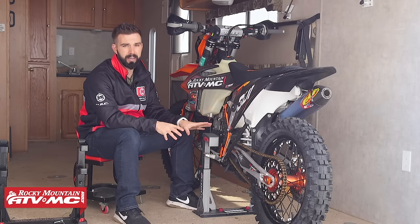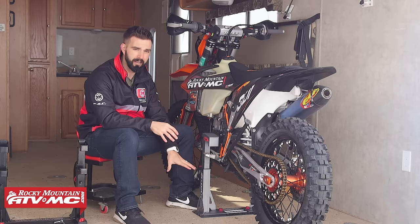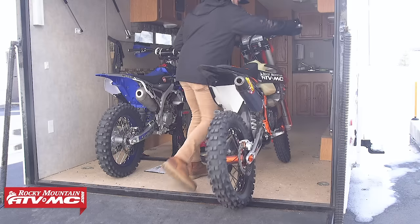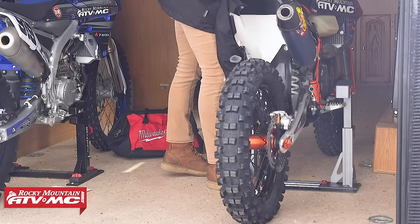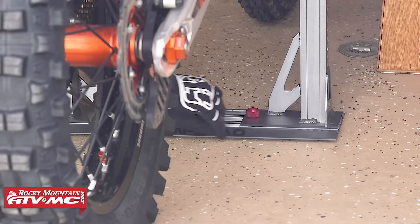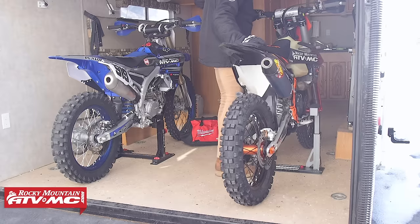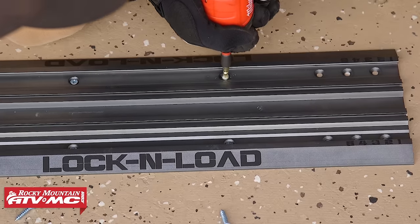Let's talk about install — that's one of the big updates here. It's very simple. You have a base plate. Put the bike where you want it secured in your truck, enclosed trailer, or flatbed. Once the bike is in place, take your Lock and Load Pro, move it to the bike, get it set up as if you're going to install it, then mark it off. Remove your bike, drill it down, and screw in the base plate. It does require you to drill the base plate in — keep that in mind.